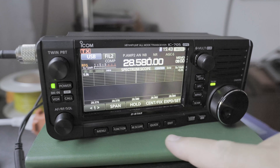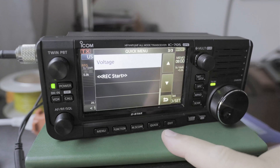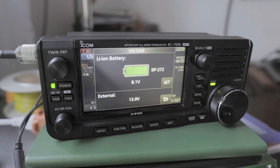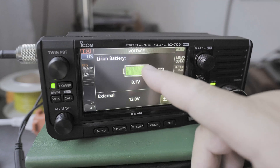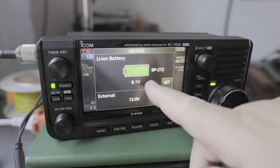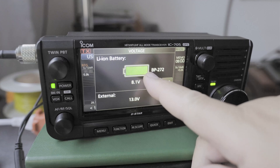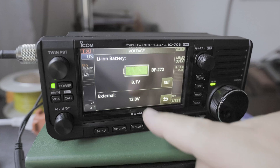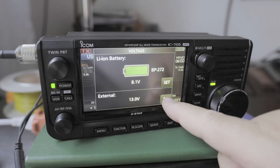The first thing I want to do is click on Quick and go to page three out of three, then click on Voltage. Here you can see that my internal battery is at 8.1 and it's not charging. I know this needs more charge. And then I have my external battery at 13, so I want to change that.